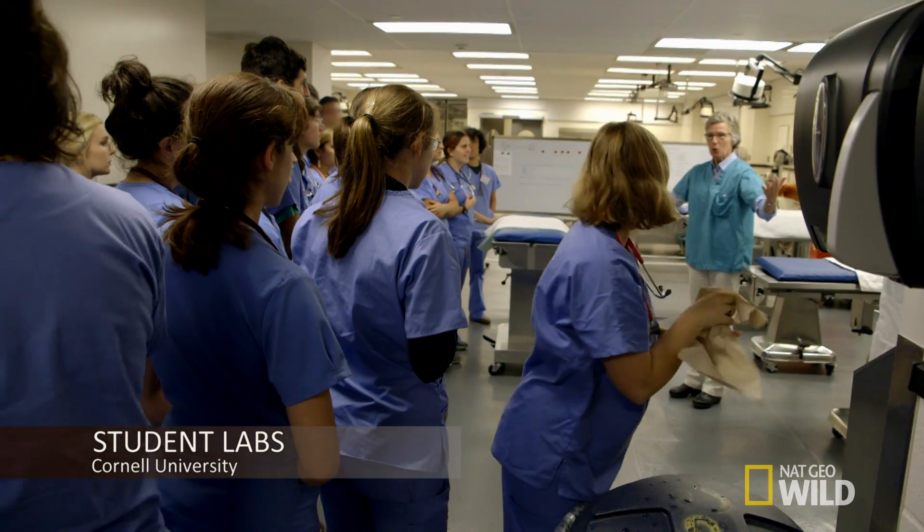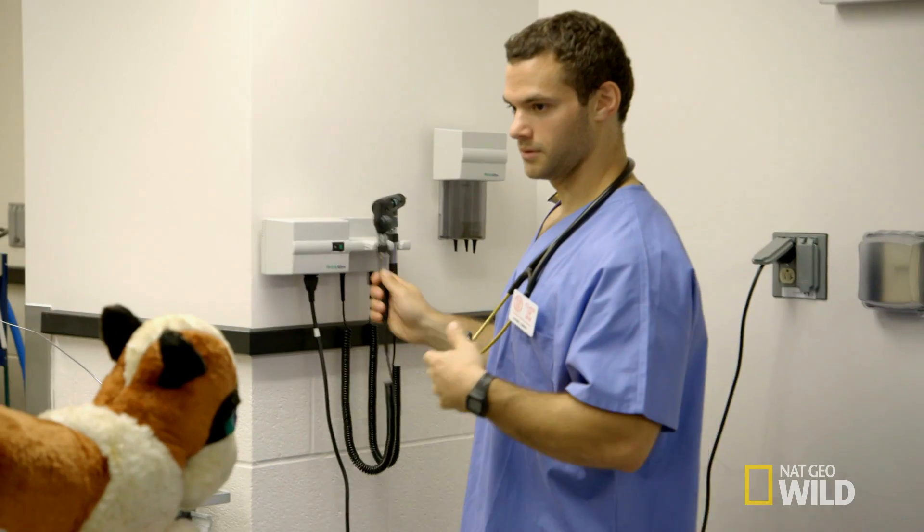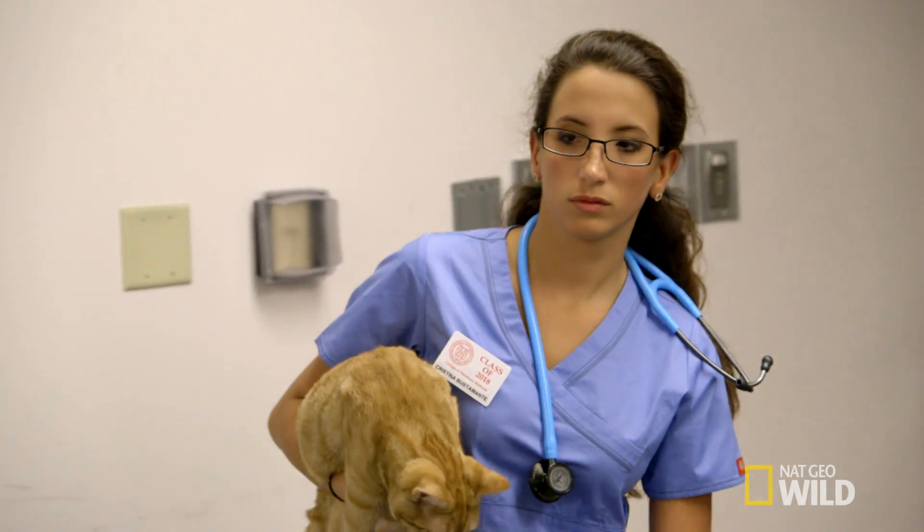First-year students have their ophthalmology lab to learn the basic structures of the eye. This lab concentrates on dogs and cats.